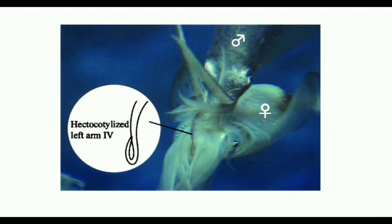This specialized spoon-shaped tip is called a hectocotylus or spadix, and this modification is called hectocotylization. The modified arm is called a hectocotylized arm, which is present only in male Sepia.